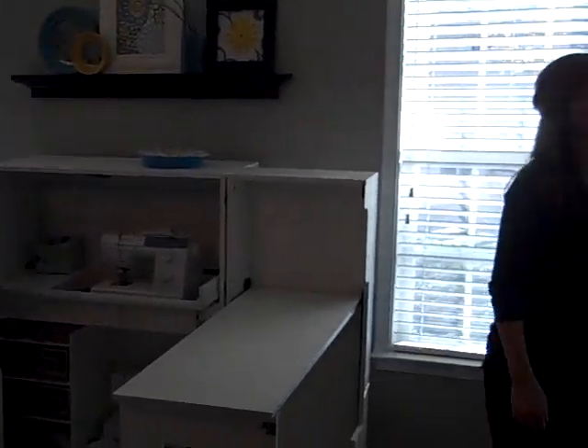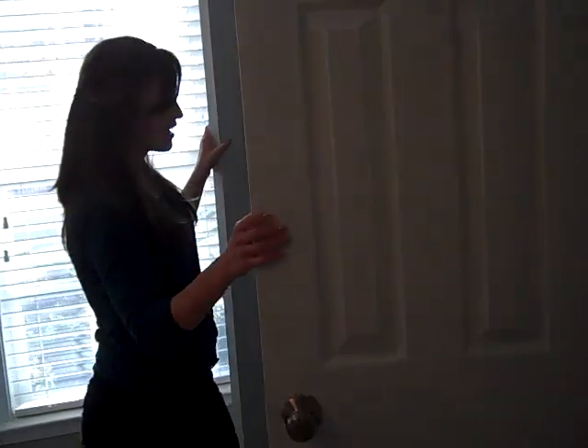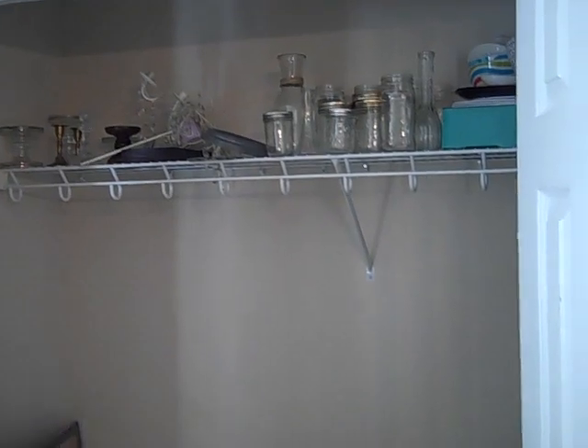Over here I have my unorganized closet — need to work on that still, but that is my closet space. This is my craft room. I hope you like the tour. Stop by craftaholicsanonymous.net and say hi.